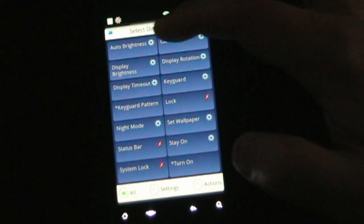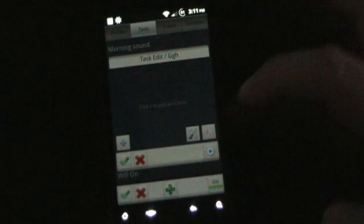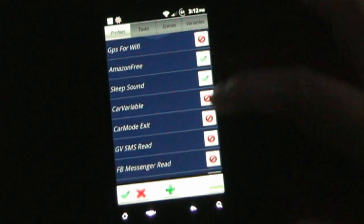Just for example, under Display: auto brightness, display brightness, display timeout, keyguard pattern, night mode, status bar, system lock, car mode — tons of different things. Then you have Scenes, which I'll show in a minute on my phone, and Variables. Tasker can use variables for certain tasks, and you can see your variables listed there.